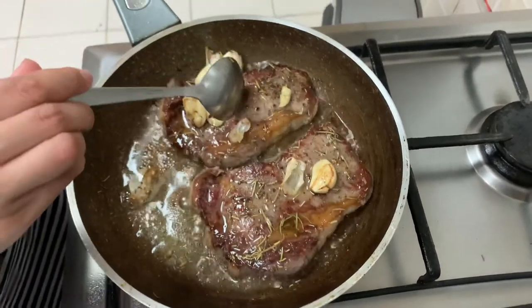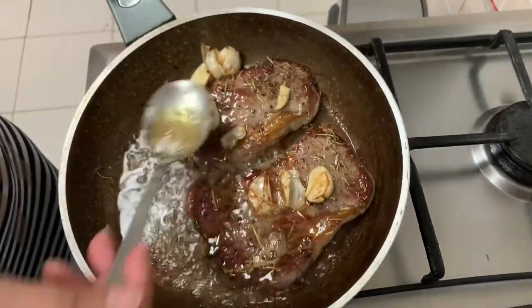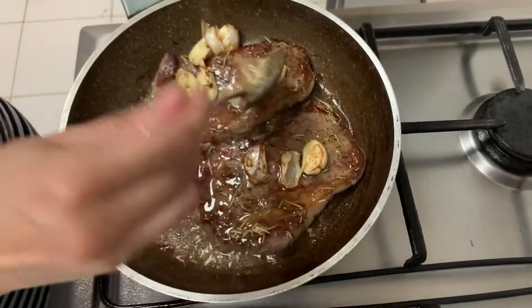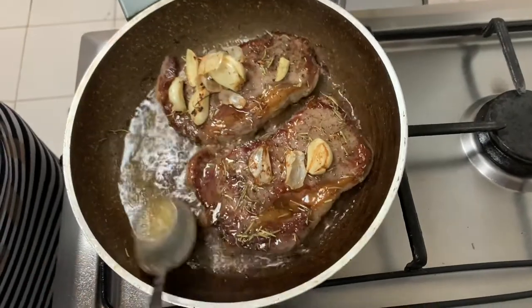The middle of this one is medium rare. So you just have to cook this one for another 10 minutes, and the fries, and then it will be done.